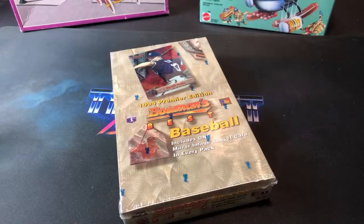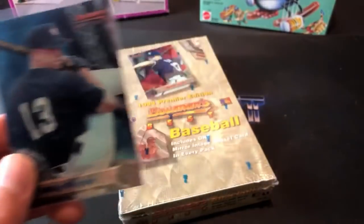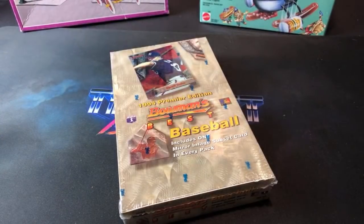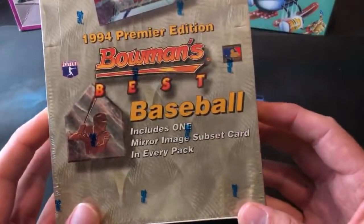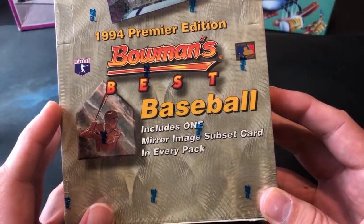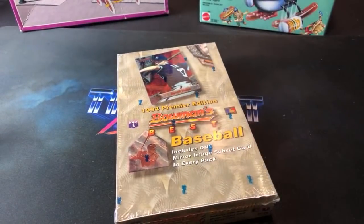This set is divided up into three sections. You have the blue prospects and rookies — the background is all blue — which is the first part of the set at 90 cards. Billy Wagner is one of the key rookies we're looking for. The second part has a reddish background, and the third part is the mirror image subset cards, which feature a veteran and a rookie or prospect on the same card in a horizontal design.